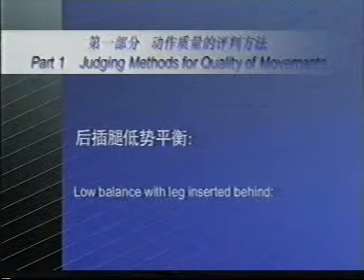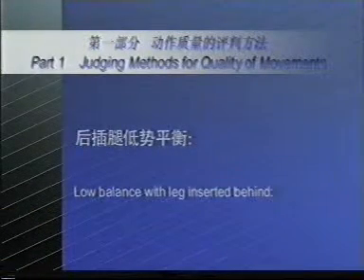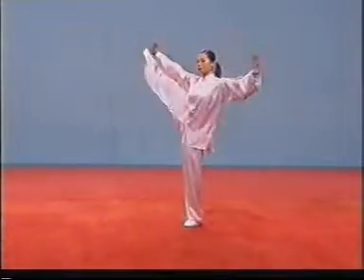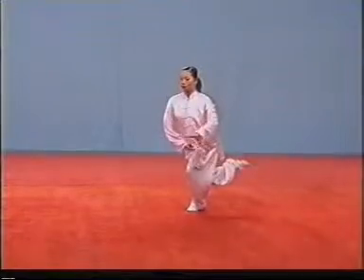Low balance with leg inserted behind. If the foot of the inserted leg touches the carpet, the deduction of points shall be made.